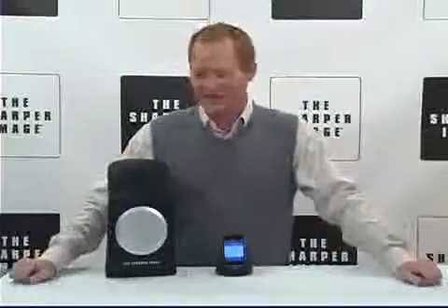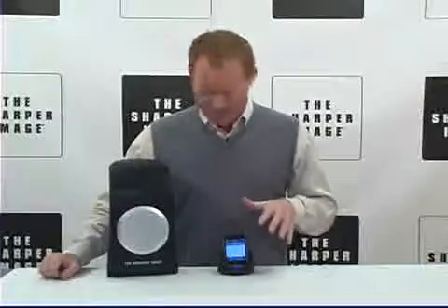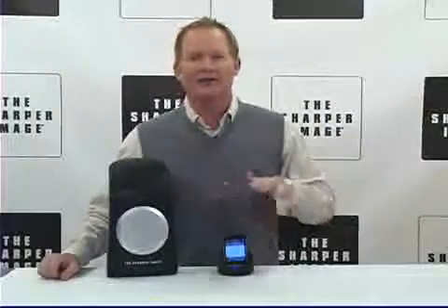I'm David from Sharper Image enjoying my indoor outdoor wireless speaker. You can use this 150 feet away and it wirelessly transmits. It's got dynamic full range sound. You can be outside while this is inside — set your playlist in advance and then be outside enjoying the party. It's water resistant.